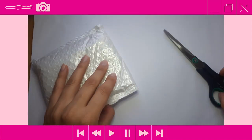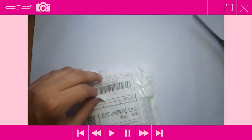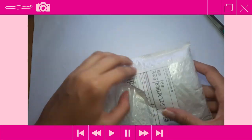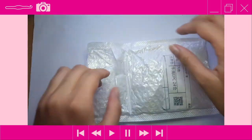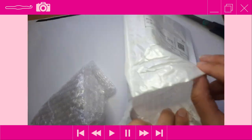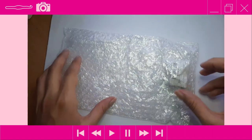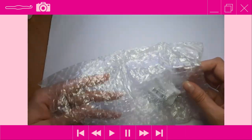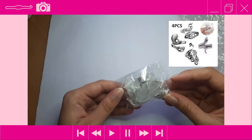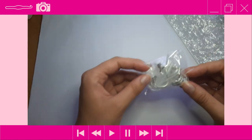So the first thing I need to do is obviously open this thing up. I thought I needed the scissors but clearly I did not. Let's see what we have here — nothing else in there. I ordered four tension rings so there should be four in here, and it seems like there are four.